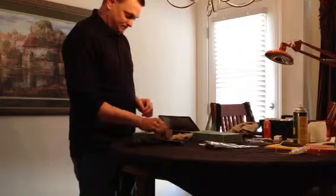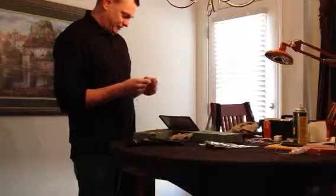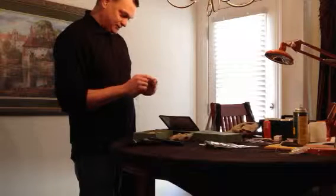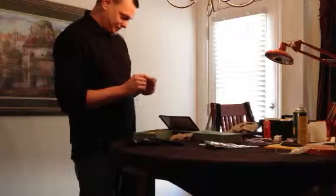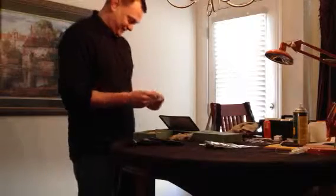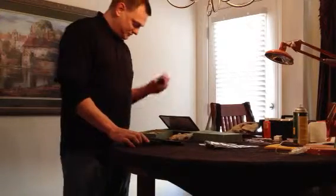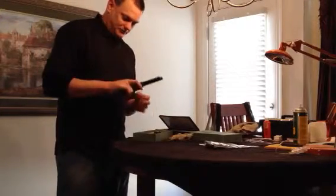He's even got his concealed weapons license in here from DeKalb County, from when he lived down there. The issue date was 1980. It comes with the extra cylinder, and swapping it out is not that hard.